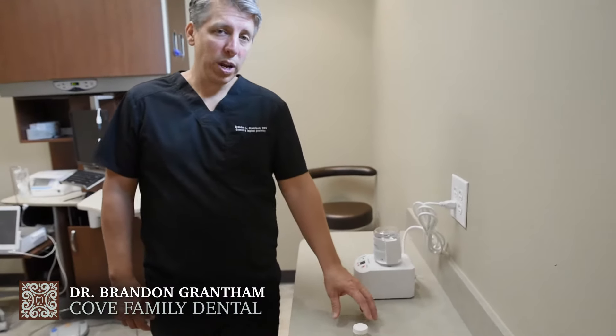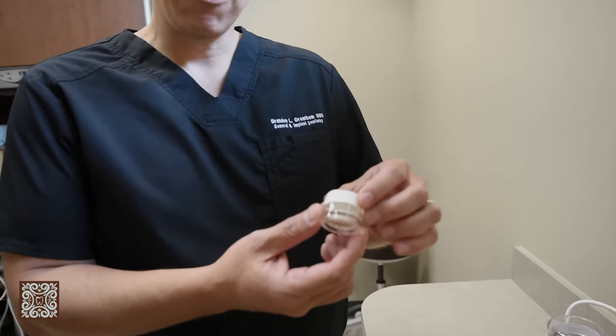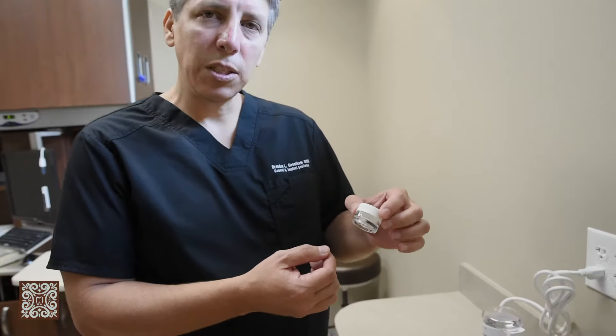Right now I want to talk a little bit about bone grafting. Typically when we bone graft, we're doing this for implant surgeries, implant placements.